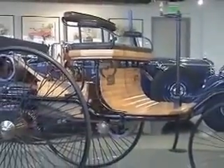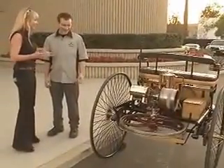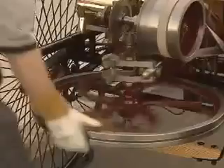You got a chance to see the 1886 Benz a little bit earlier, and now's your chance to actually get behind the wheel — if you want to call it that — and actually drive a little bit. There's no wheel to get behind, really. So if you want to help me out, we'll just start and I'll show you the principles of how this works.